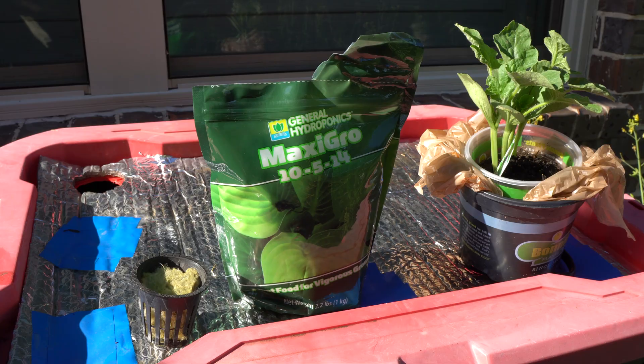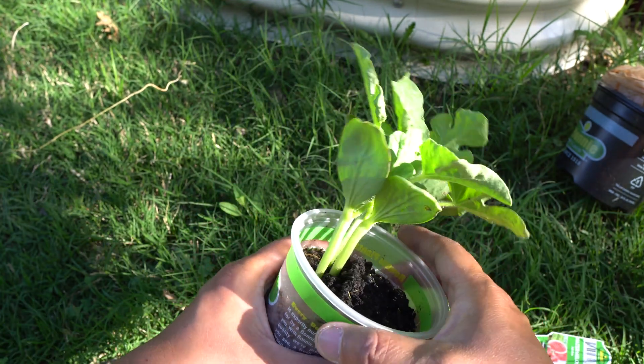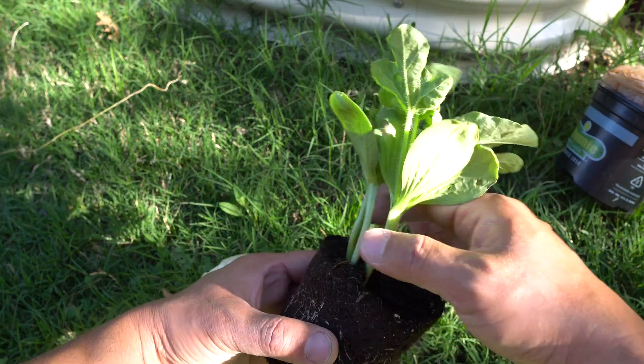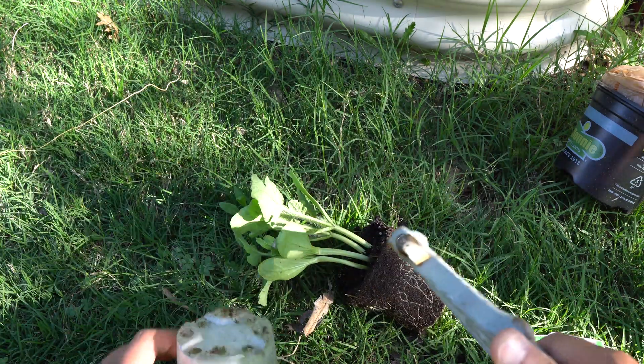First we are going to separate the plants. These are actually Jubilee — sorry, not sugar babies, I forgot. I thought I bought some sugar babies but anyway. There are four of them in here and we are going to try our best not to damage the roots and divide them up.